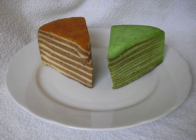Spekuk is a type of Indonesian layer cake. It was developed during colonial times in the Dutch East Indies. The firm-textured cake is an Indo version of the European multi-layered spit cake. However, it is not baked on a rotating spit, and contains a mix of Indonesian spices such as cardamom, cinnamon, and clove.